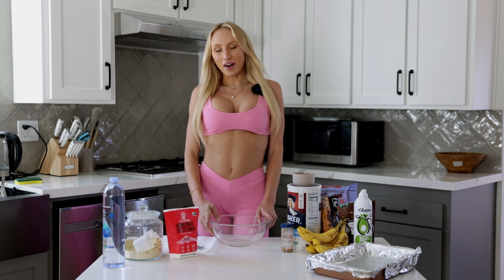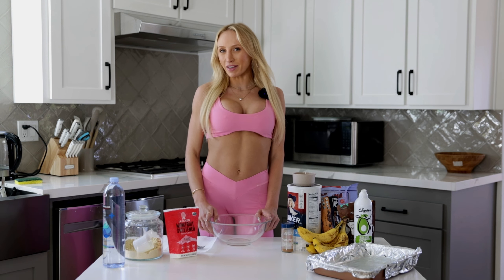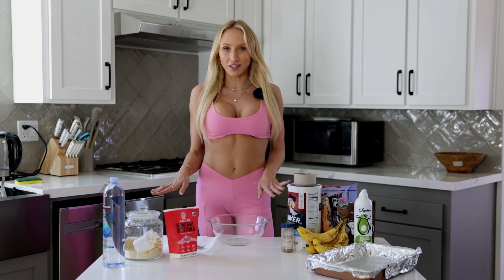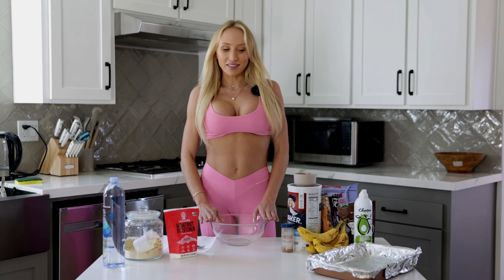Hi everyone, it's Lolo. I'm back and we are on episode 2 of Healthy Meals with Lolo. Today I'm gonna be making my favorite banana muffins. I've been literally hooked on these — I've been meal prepping them for the past few months and they are to die for. Super easy to make and super healthy.